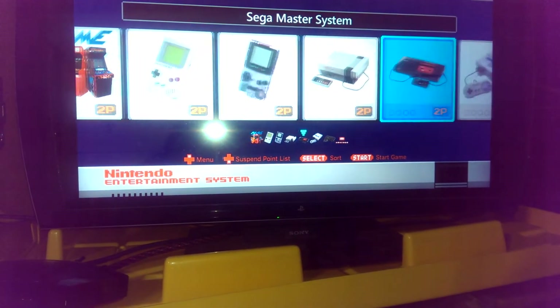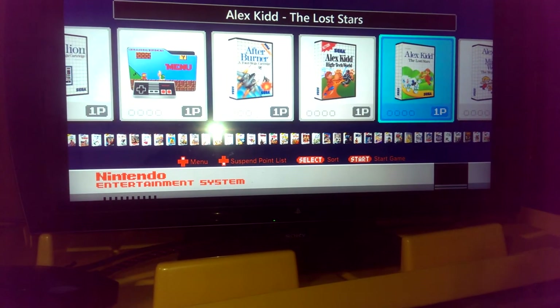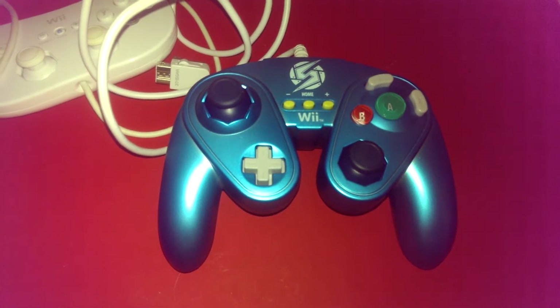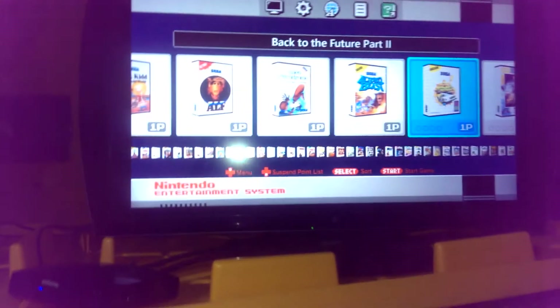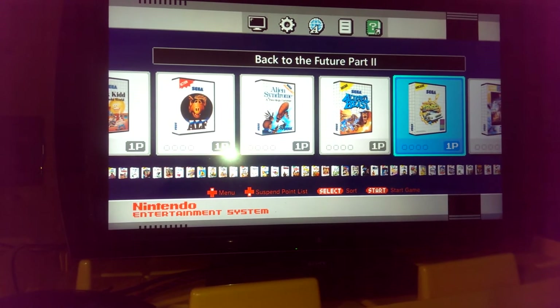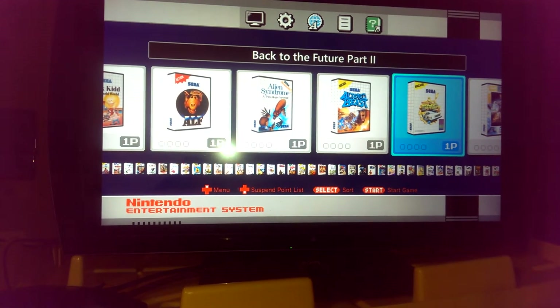Next up we have the Sega Master System. These are great games — it's such an underrated system and they're very, very fun. For all these systems I could use the Wii Classic Pro, the GameCube style fight pad, or the Wii Classic. But for TurboGrafx, Sega Master System, and especially original NES, I do use the controller that came with the NES Mini — I just prefer it. If I could get an actual Sega Master System controller to work on this I would, because I really like those controllers.